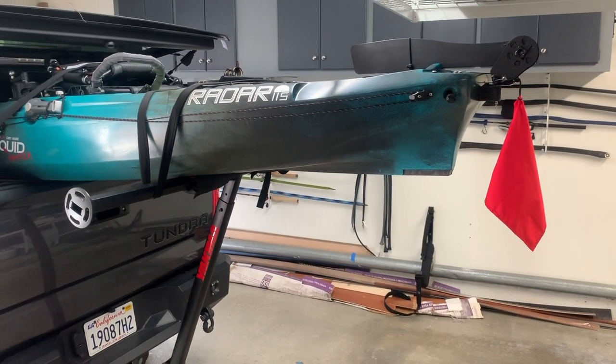Hey guys, just want to do a quick video on the Yakima long arm setup that I have in my truck for my kayak. Let me show you how it works.